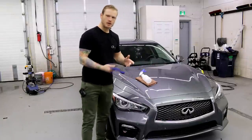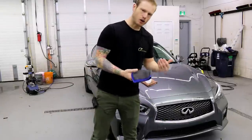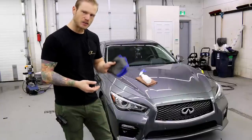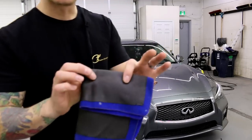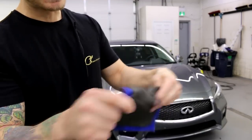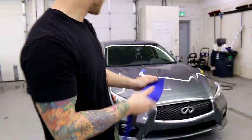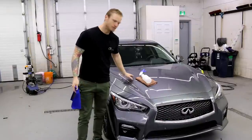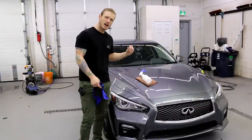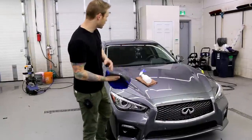The couple of things I want to show you for prep: I use isopropyl alcohol, and I have a clay rag. You can use a clay bar or a clay rag, and I highly recommend using something like this because it's going to pick up tree sap, insects, and anything else embedded into the paint. When I ran my hand over the paint yesterday, it felt like sandpaper — very rough, even after washing.